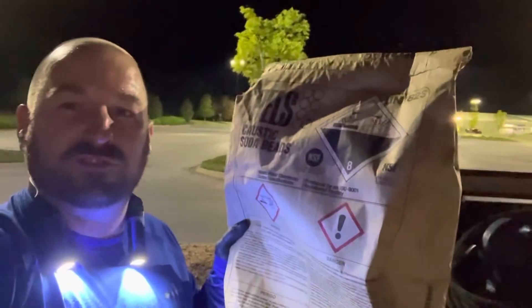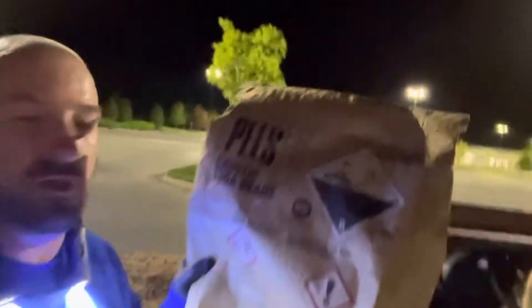What's up guys, Littles Pressure Washer here. I am at a job right now about to get started. I get asked all the time what do I use to clean the concrete — it's right here. I use sodium hydroxide caustic beads and I spray it through.